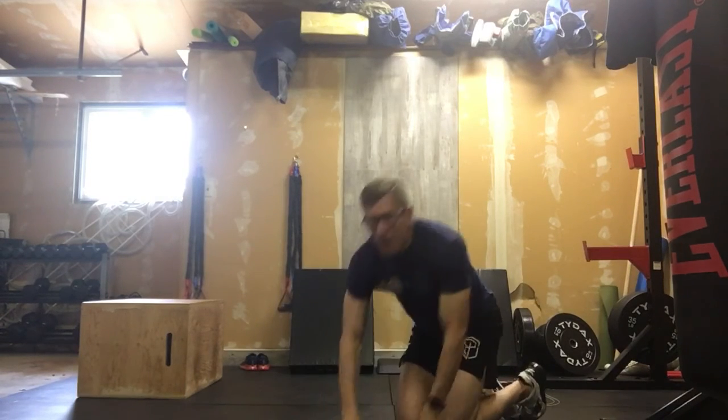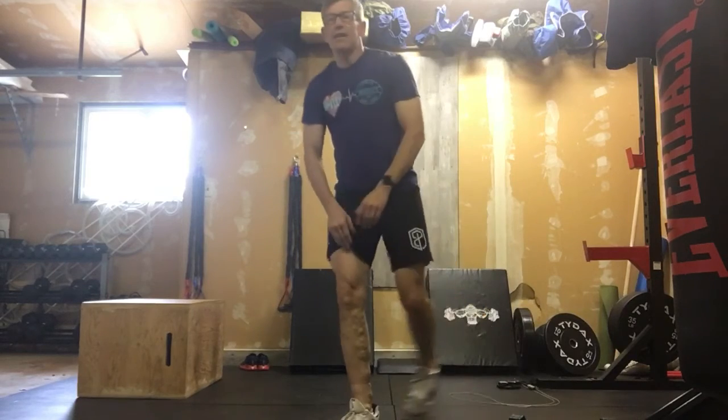So that's your glute bridges, and that's all your warm-up is today. It's three rounds of that. That will get you loosened up, limbered up, and ready to go for the workout.